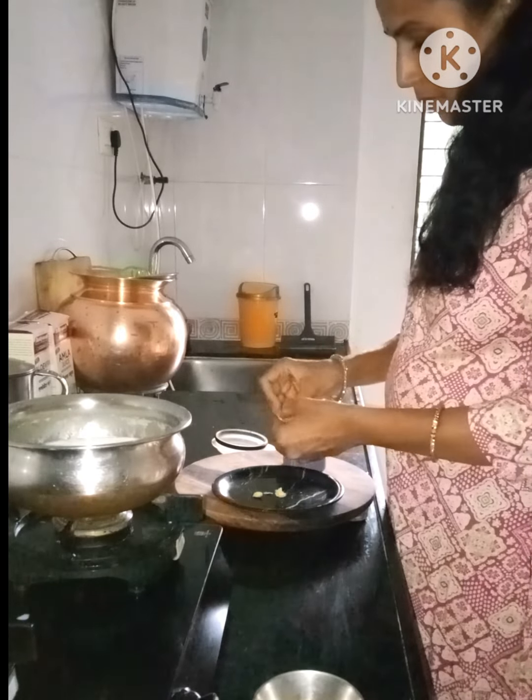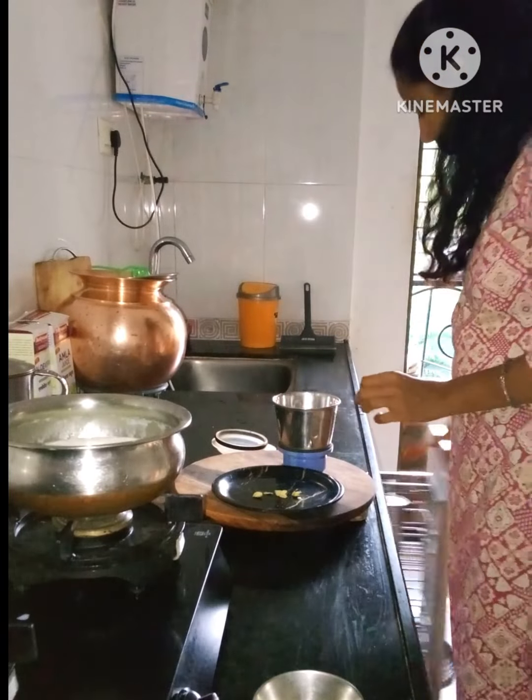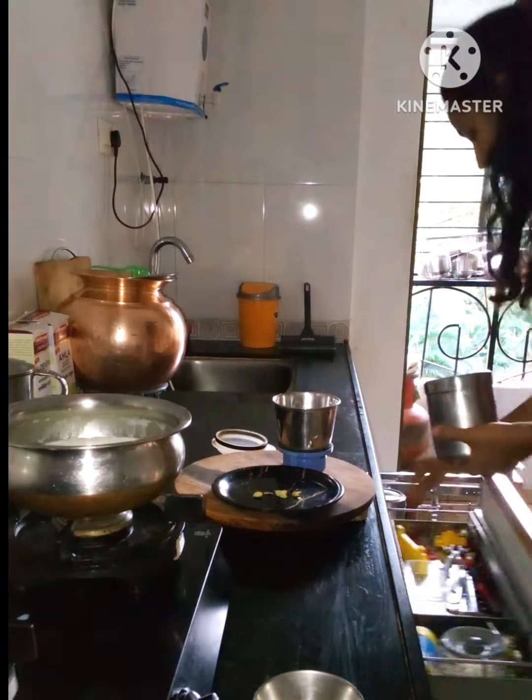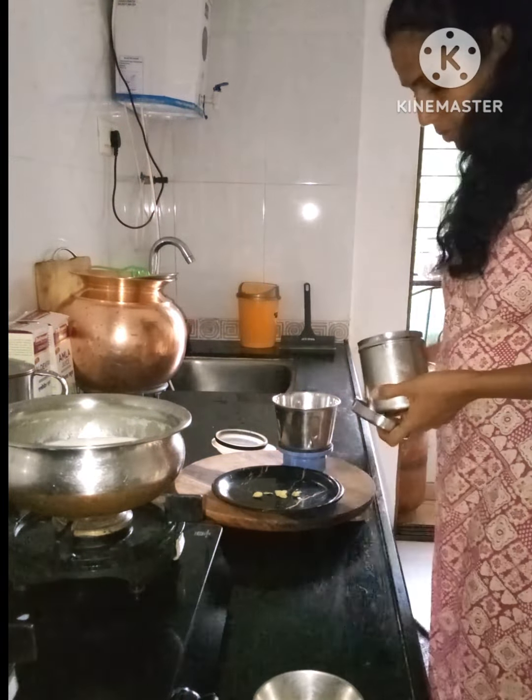We will add some highlights. We can add sugar and some seeds into the mixture.